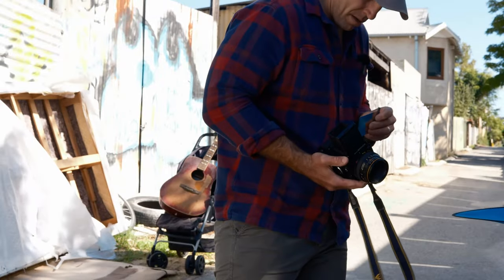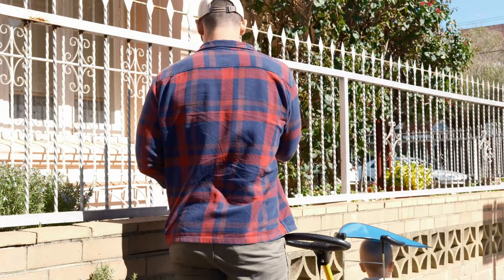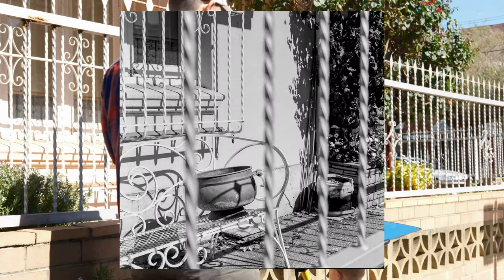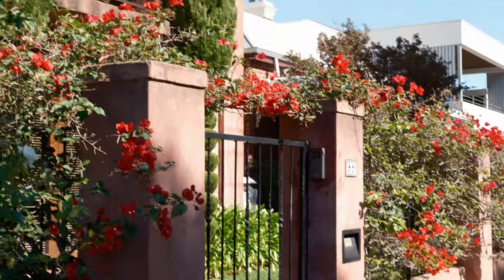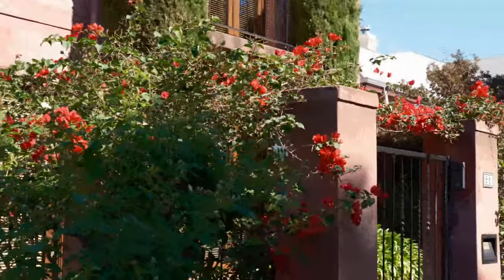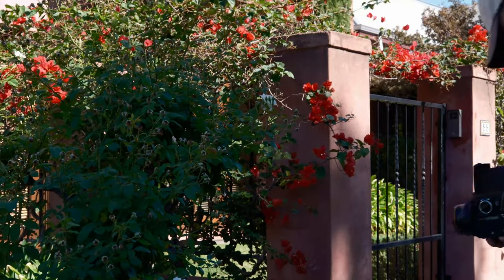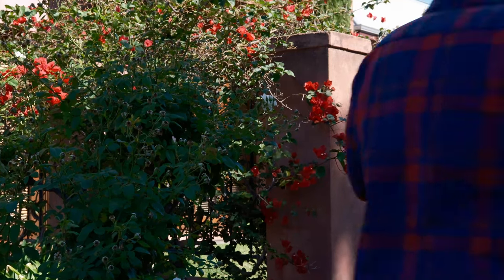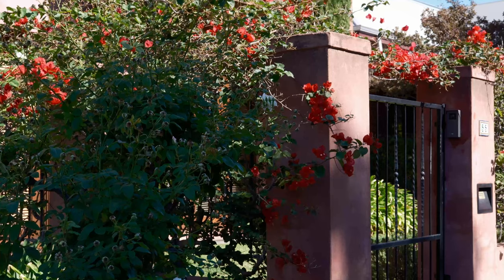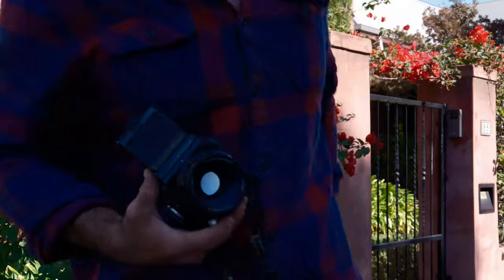We've got another shot here. It's very bright so it's going to be f11 at 1/500th of a second. There are so many beautiful houses in this area. We've got black and white in the Bronica right now — three shots left and then we're going to go to Silver Halide, go to the lab and see if we can get some more film. I miss a waist-level viewfinder — I miss it so much. Let's roll.